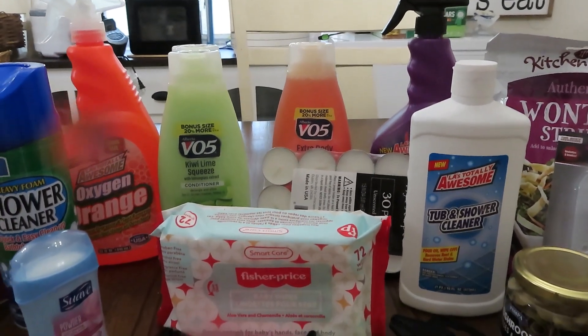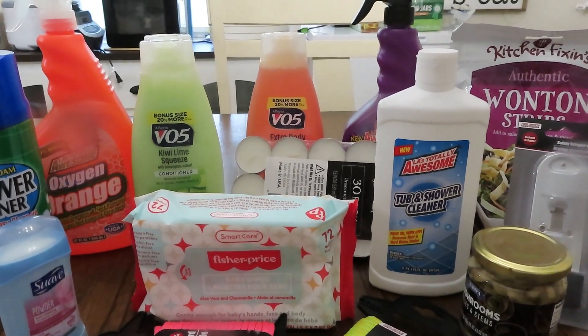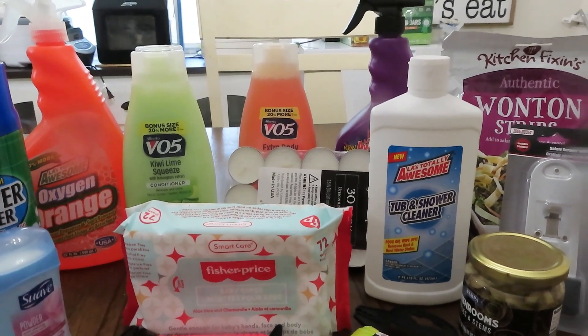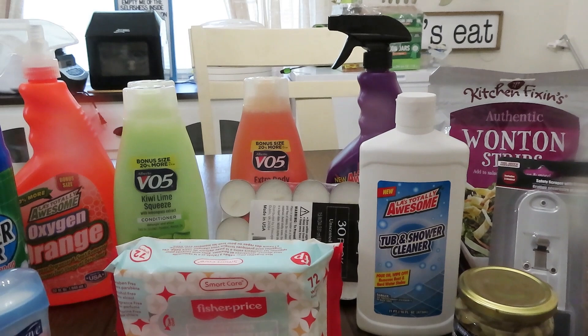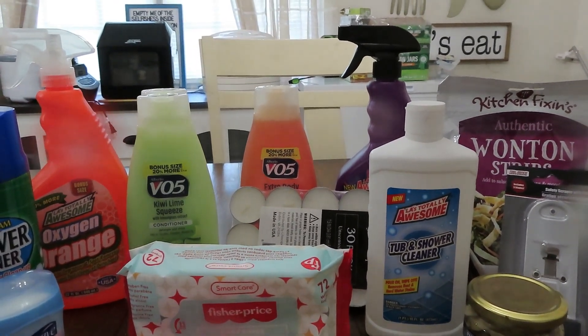Hey guys, welcome back to Linda's Prepper Kitchen. Today I have a haul for y'all from a Dollar Tree — not my local one, it's a town over. But immediately upon getting out and getting ready to go in the store, there's a sign on the door.